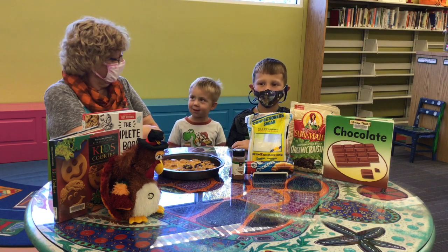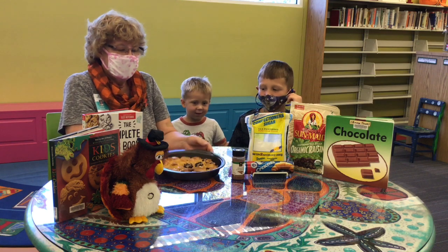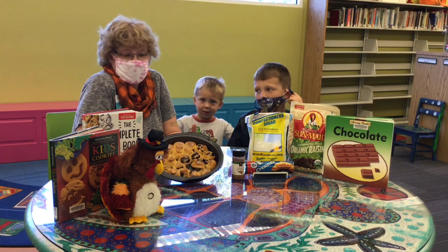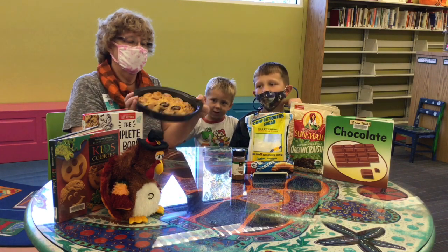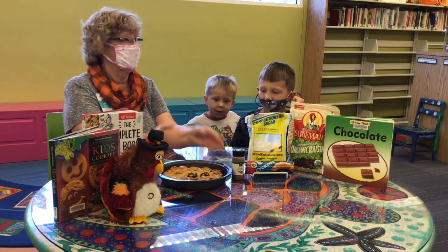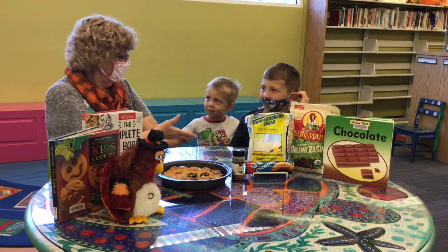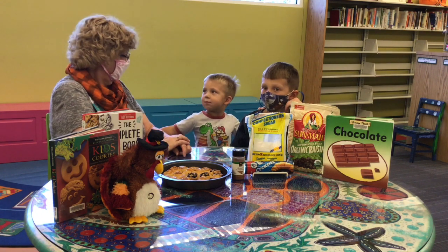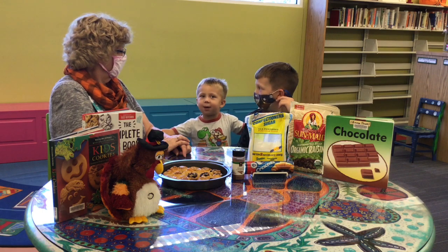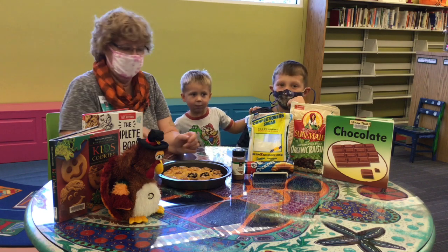Do you guys like to work in the kitchen with Mom? It's a lot of fun, isn't it? What we're going to make today are these mini cinnamon crescents. Great for — when would you guys eat them? Maybe for breakfast? Or maybe a snack? I would eat a donut. Oh, a donut? Well, these might be as good as a donut. We're going to see when they turn out, okay?